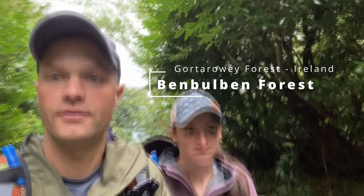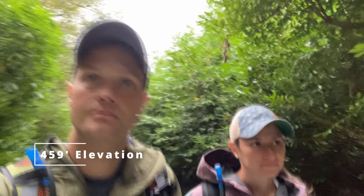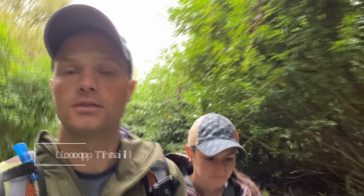We are starting the Ben Balvin Forest Loop here. It's about four and a half miles and just shy of 600 feet of elevation throughout. I'll put the info up on screen and it should be a nice hike.